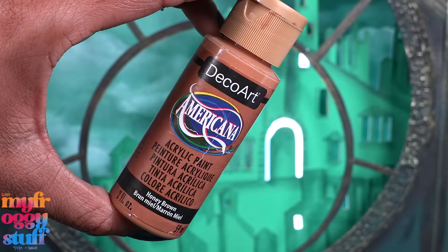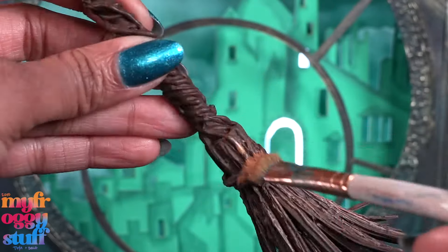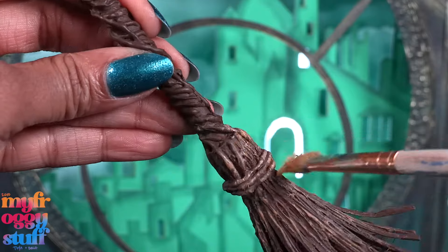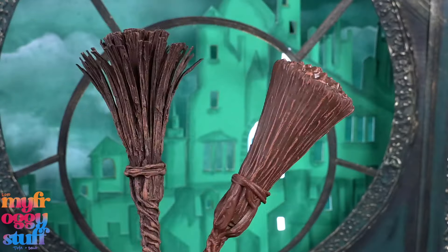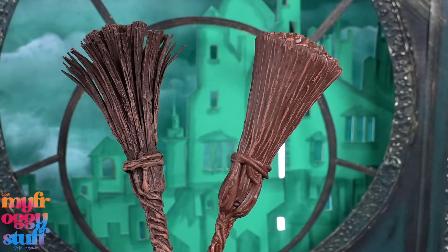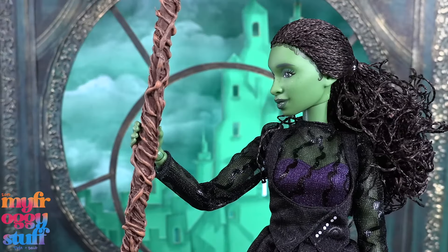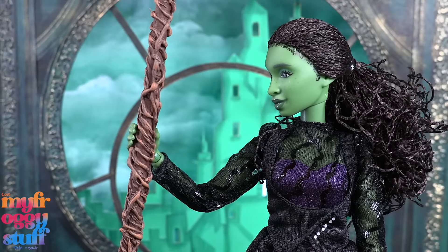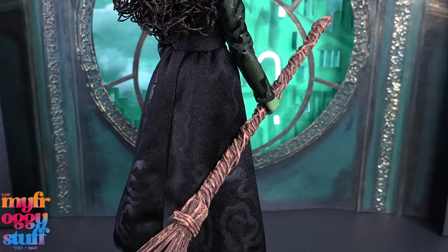The base coat for our broom is dry. Take a little honey brown paint and lightly dry brush the broom to bring out some of those details. To make our own inspired broom, it's about the same size — not too bad. Depending on how much glue you add, the broomstick could end up a little thicker, so keep that in mind. But now my $25 Elphaba has a broom, and I can make as many brooms as I want.